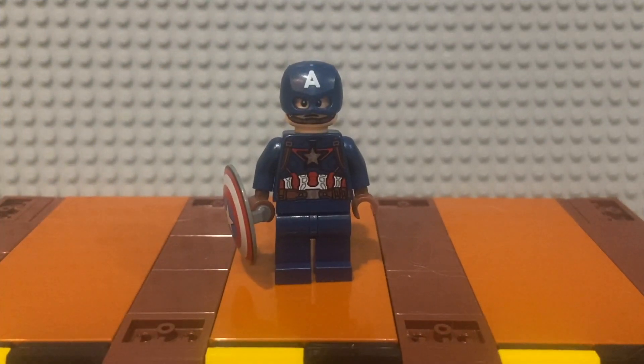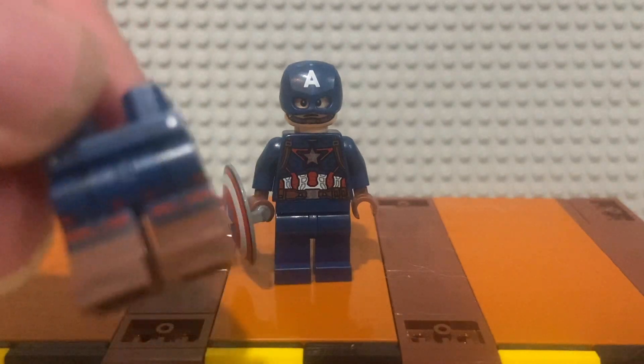Here is Age of Ultron Captain America. I changed my setup a bit — there are a couple of base plates and this is the Hogwarts trunk set that Cap is standing on. I don't have a very good location for this video since my usual spot has sets on it now. It's a very simple upgrade.